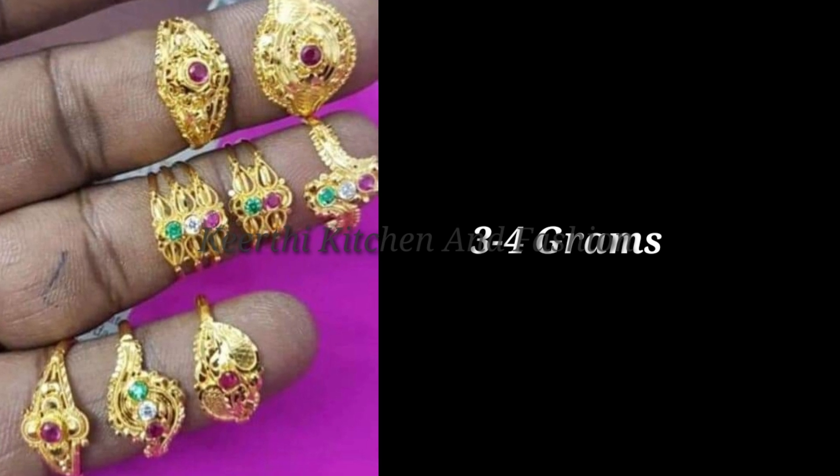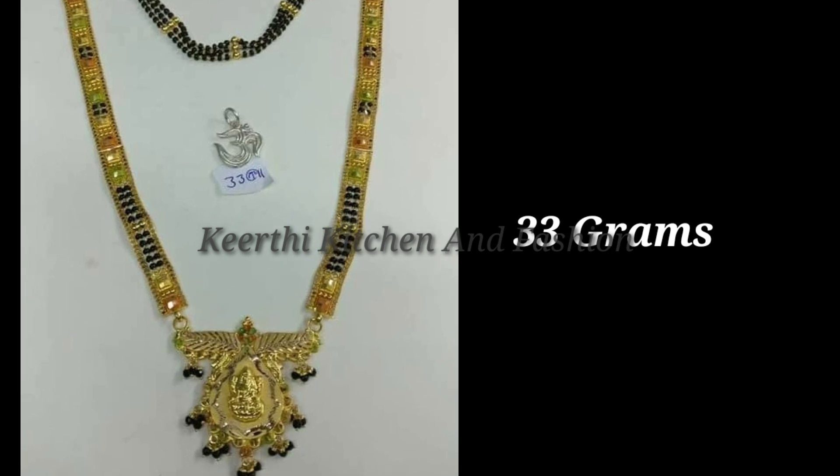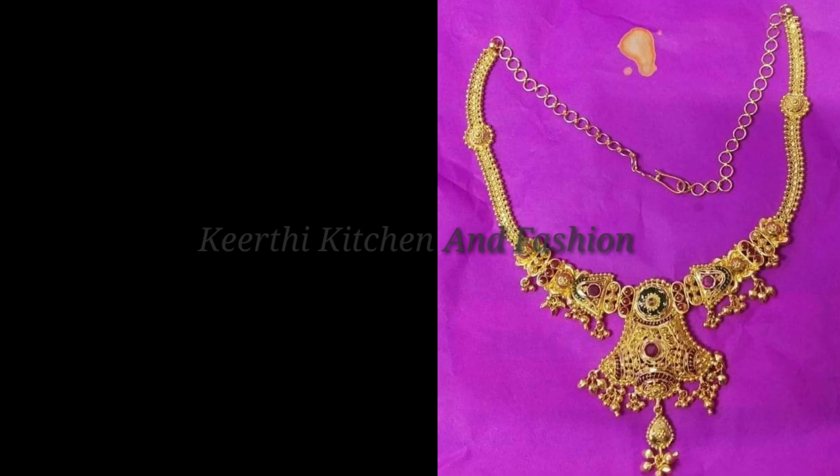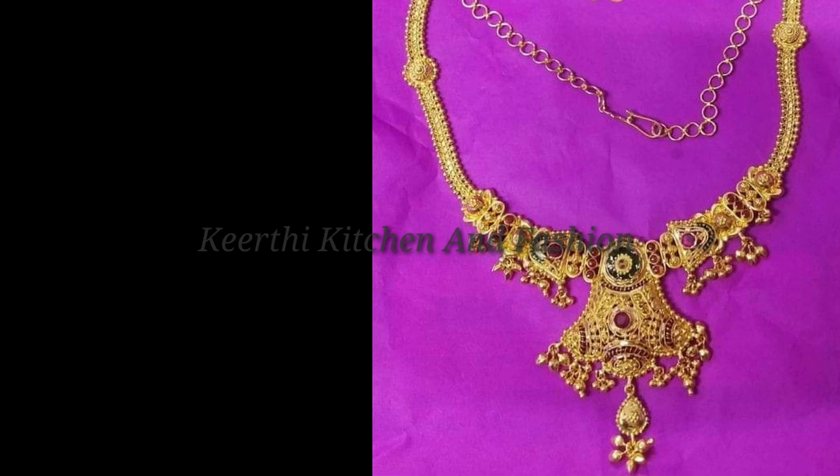You can see the rings and skip the collection. This is 3-4 grams. Blackbeats is 33 grams. Short hair is 16 grams. Heavy model is 16 grams.